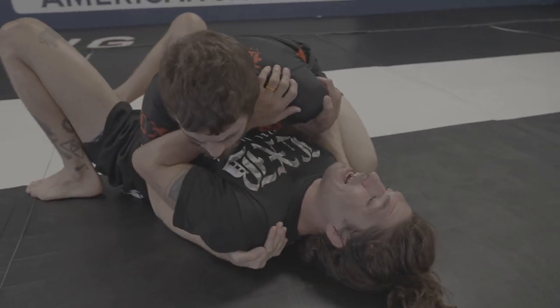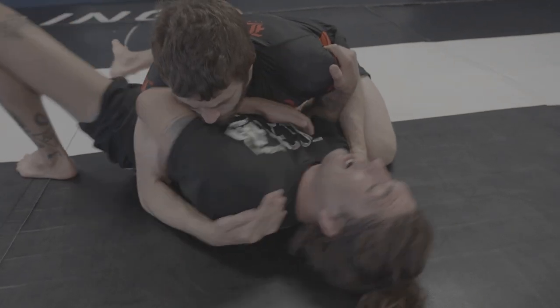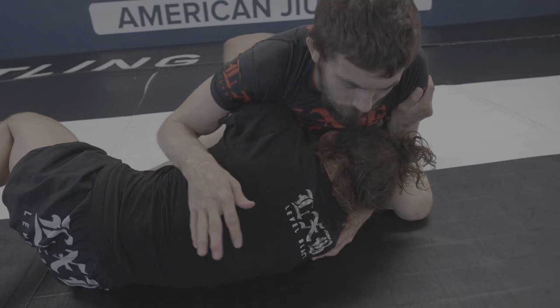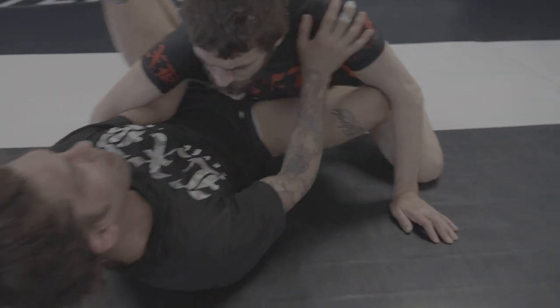Wiggling, wiggling, wiggling — and now I can actually start to escape. If I can't get my knee in, I'm going to go belly down. I'm going to either try to get another look, come up and wrestle, or I can just pull myself back into guard.